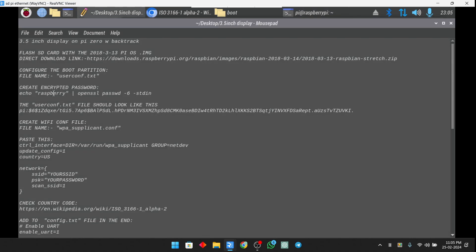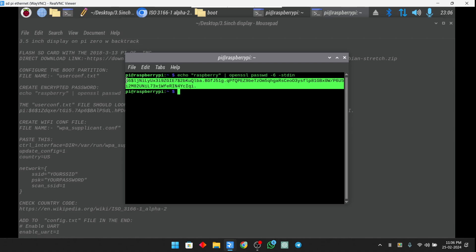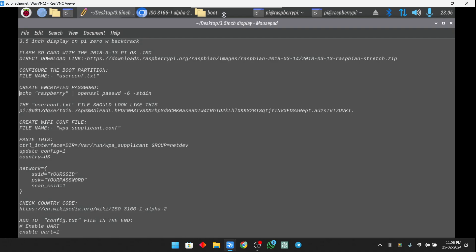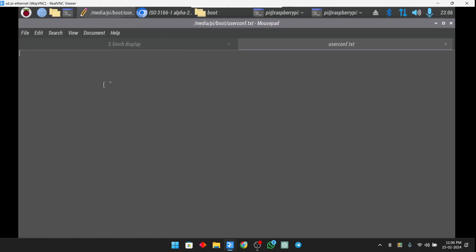After creating the userconf file, we need to encrypt our password for the login, because Raspberry Pi doesn't support unencrypted passwords. Copy the encryption command from the description — I have used 'raspberry' within quotes to generate the encrypted password, which produces a hashed code. Copy and paste that encrypted hash into the file we just created. In the file, type 'pi' then a colon with no space, followed by the encrypted password. Then save the file with Ctrl+S.